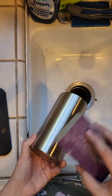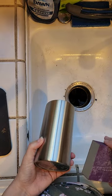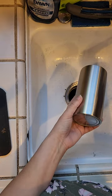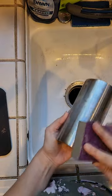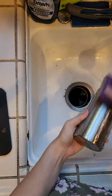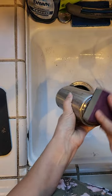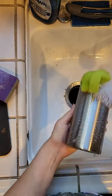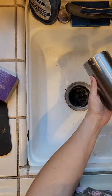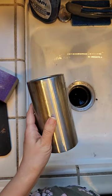We are going to lightly sand this with the water, and after that you will see me wash it with Dawn soap because you want to make sure you get all of the particles off before we spray paint. I just like to get my sanding block a little bit wet and do a nice light sand over the entire tumbler. Don't want to forget the bottom. Now we're going to use this bottle brush from the Dollar Tree, just give it a wash with some Dawn. All right, we're going to dry this off and head on out to spray paint.